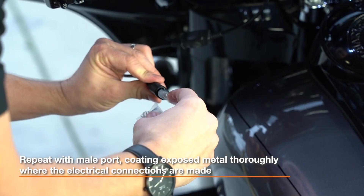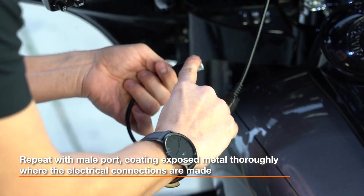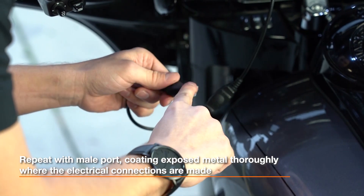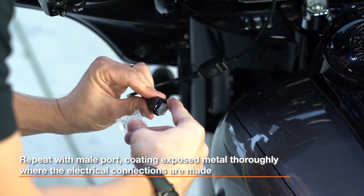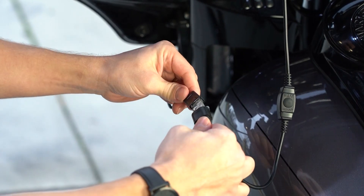Next, take the male end and do the exact same thing. Apply silicone grease to all sides of the male USB Type-A connector just like this. Then, using your finger or thumb, spread the grease all around. Make sure all exposed metal is fully covered with the silicone grease.